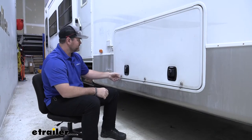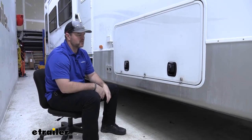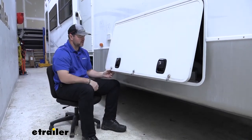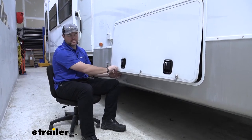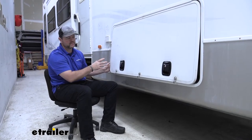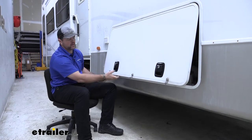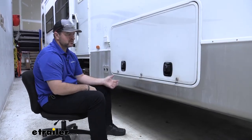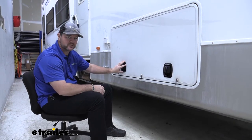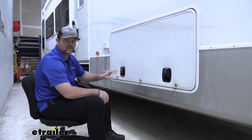Let me put in a little scenario here. Maybe we're rushing to get out somewhere, we're running late, and we start loading all of our stuff. We close our door but forget to latch these. Now our door is open because it's not being held closed. We get halfway down on our trip and find out that we're losing stuff. The benefit of these is once you close your door, it's going to be held shut. So if we forget to lock it or latch it for some reason, it's going to automatically be latched with these handles.